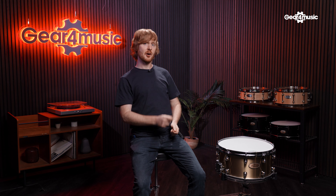As we've mentioned, this is the 14 by 6.5 inch version — very deep, very loud and very brass-like and bell-y. It's also available in a 14 by 5 inch version, where if you want to cut through even more with a higher tuning, that's going to sound great — bell-like quality, same volume, just a slightly different size.